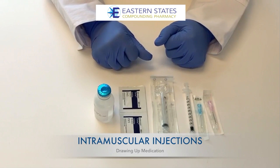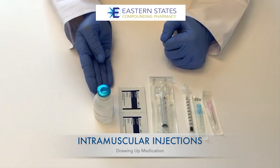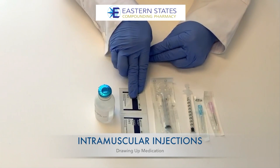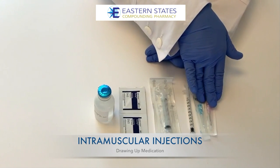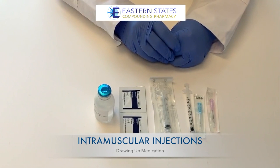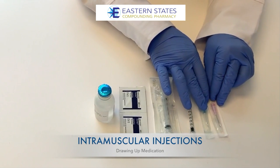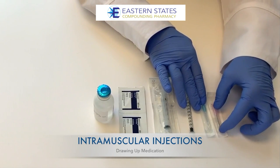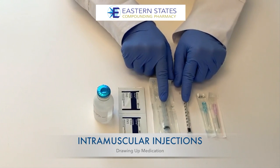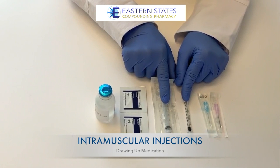The first step in preparing to give an intramuscular injection is to make sure you have all of your supplies needed and ready. Your kit should contain syringes, alcohol swabs, and needles. Depending on whether your solution is an oil or aqueous-based medicine, you may have different size gauges of needles, but they are usually always one inch in length in order to get the medication into the muscle. Syringes also come in different sizes, so make sure you know how much medication you are to draw up with each dose.